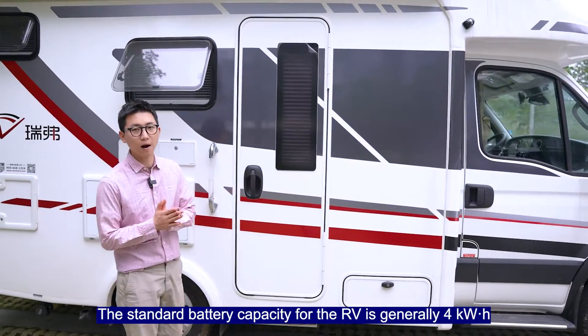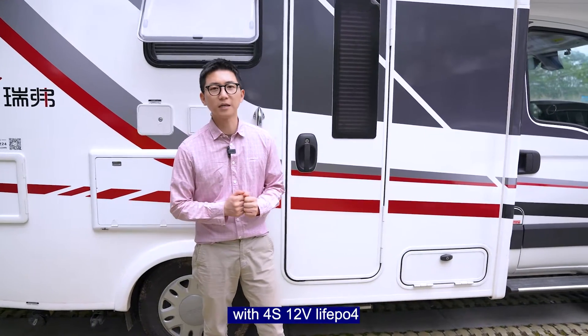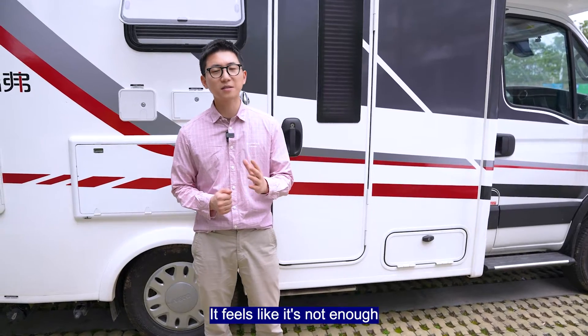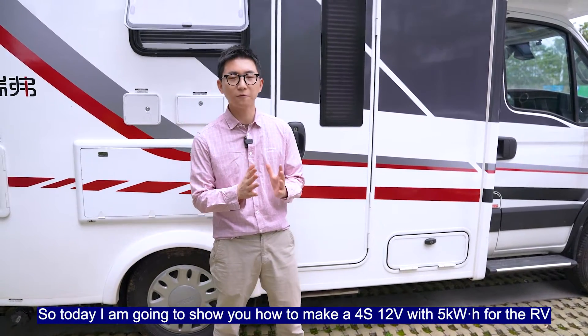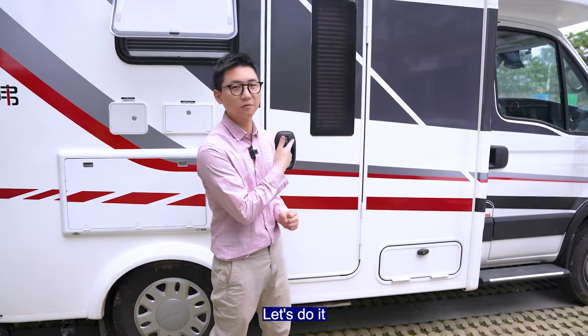The standard battery capacity for the RV is generally 4kWh with 4 strings, 12V Leofield Pure 4. At 4kWh, it feels like it's not enough. So today I'm going to show you how to make 4 strings, 12V with 5kWh for the RV. So let's do it.